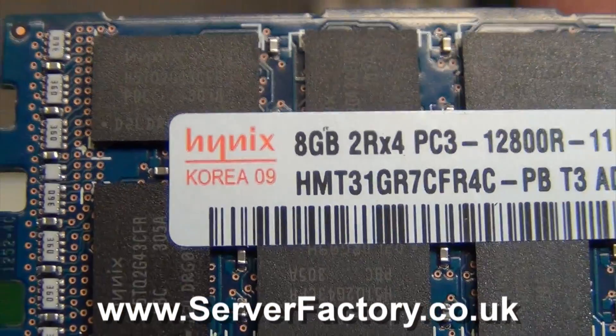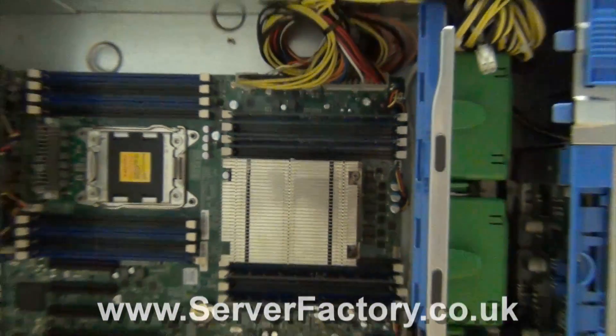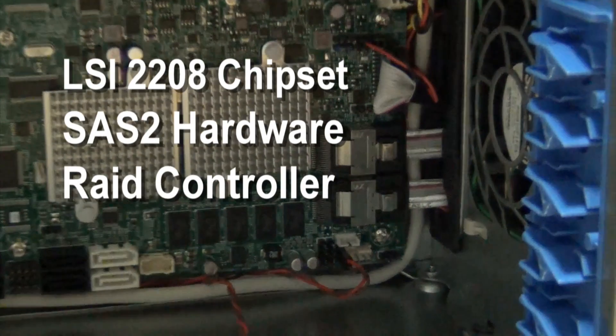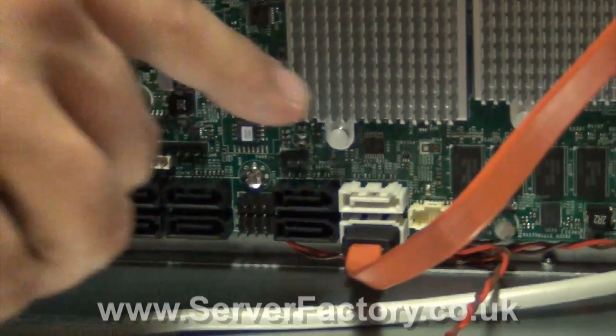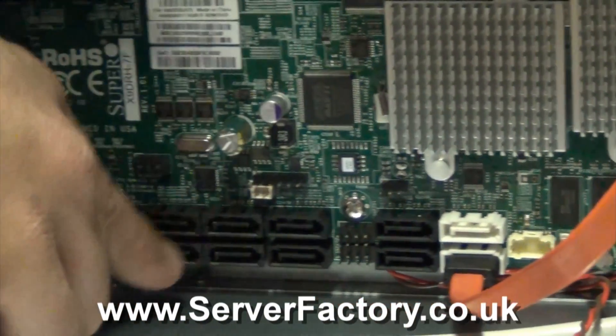Up to 512GB DDR3 1600MHz ECC RAM in 16 sockets. This motherboard includes an LSI 2208 chipset SAS-2 RAID controller supporting RAID 0, 1, 5, 6, 10, 50 and 60. This motherboard also comes with two SATA 3.0 and eight SATA 2.0 ports.